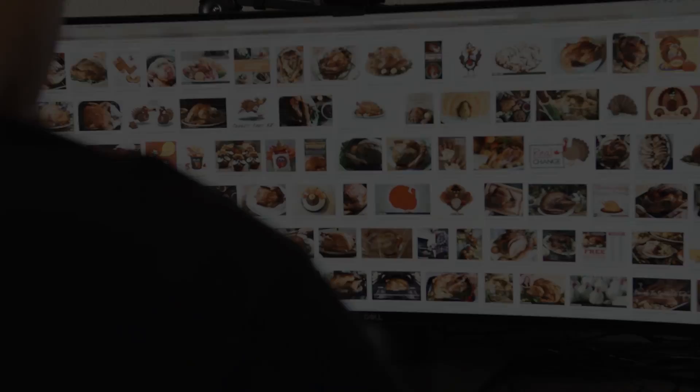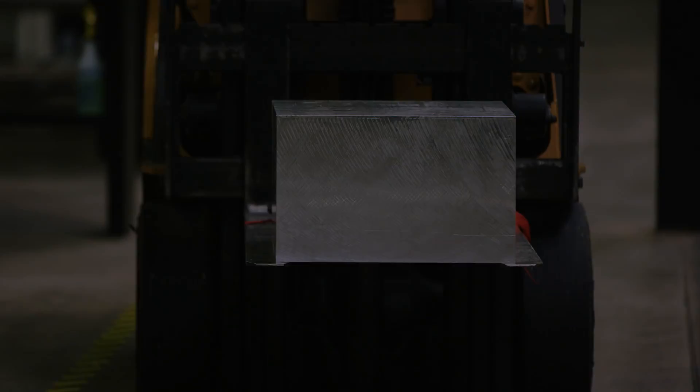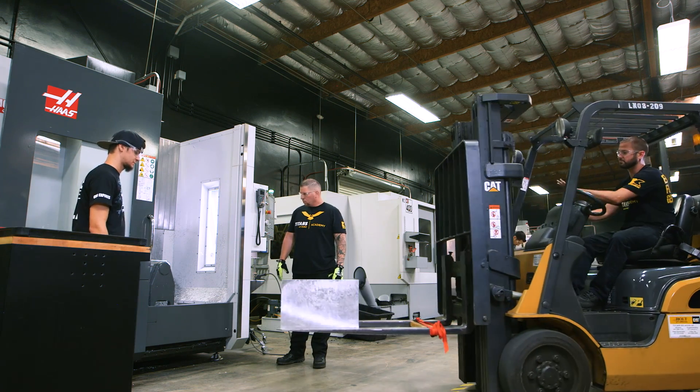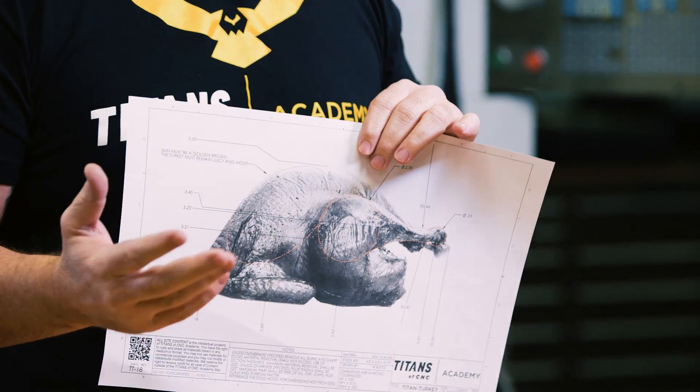Hey, what's up everybody, this is Titan with Titans of CNC. Today we're going to be CNC machining a bird. I got all my dimensions all laid out. We're using 7050 aerospace grade aluminum — it is domestically sourced. It's free range, so I guess you can't get much more organic than that.